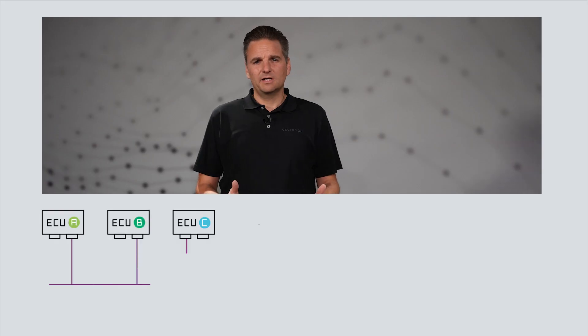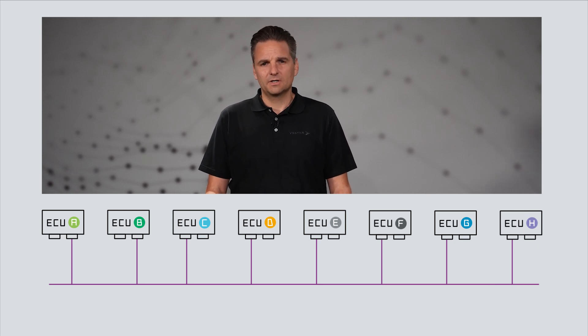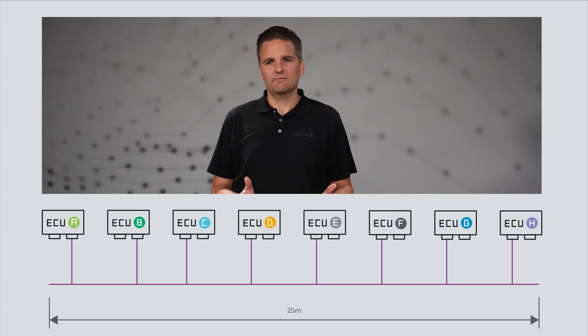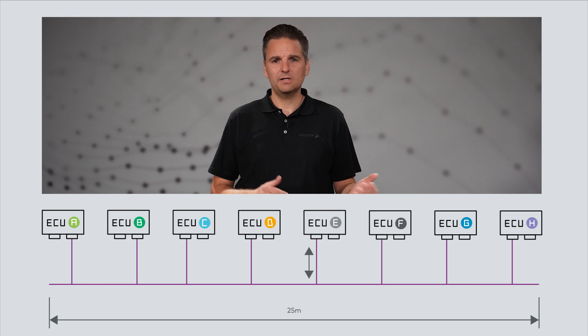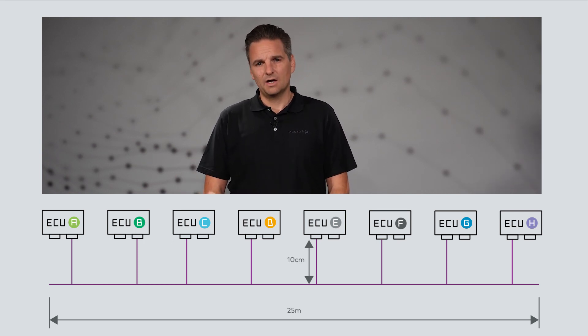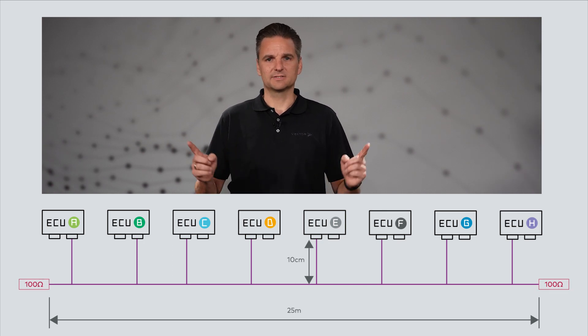Let's first start with the technical framework. Typically, a maximum of 8 nodes are used in automotive networks. The total length of the bus cabling must not exceed 25 meters. The stub length — for example, the length between a bus cable and a subscriber — must not exceed 10 centimeters. All cables used must have an impedance of 100 ohms. And the most important point: the bus must be terminated with 100 ohms on both ends.